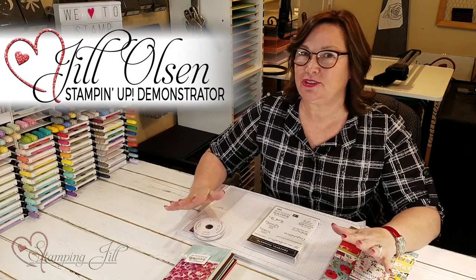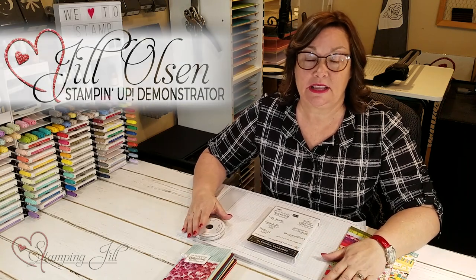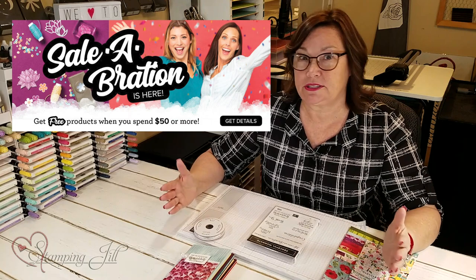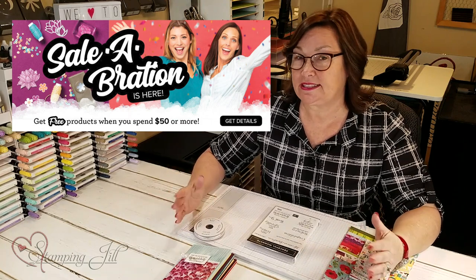Hi Stampers! Welcome to Watch It Weekly Wednesday. I'm here to show you a cool bundle of products that equal $51.50, and that means you can get a free celebration set, design a series paper, or kits.